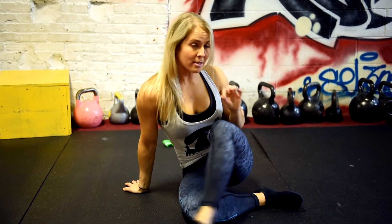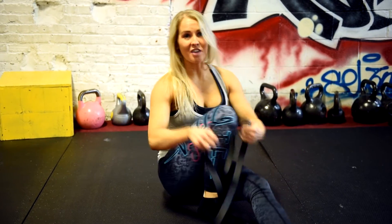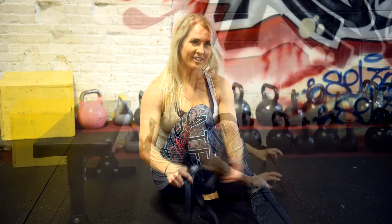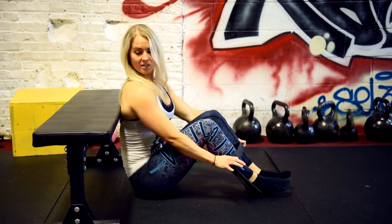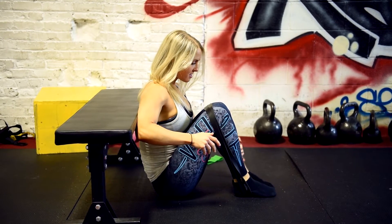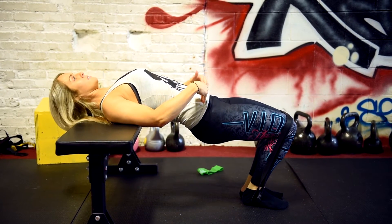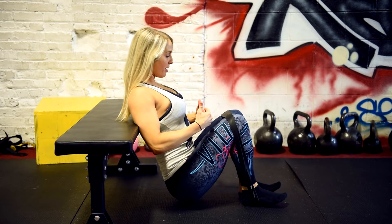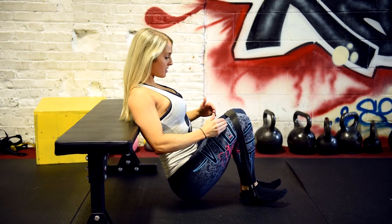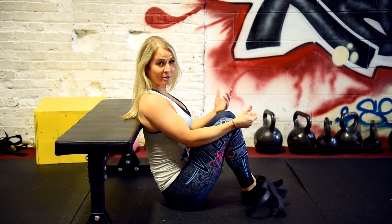Next variation: we can use the bench without grabbing a barbell. You can use a super band — I ordered mine off Amazon, but you can get them on performbetter.com as well. Fold the super band in half, get your back up against the bench, and pull it up around your knees. Feet shoulder width apart. Bring your body up — think of it like a teeter totter. Every time your head goes back, your hips come up. It's one opposite reaction. Now you're able to challenge your glutes without using a barbell.